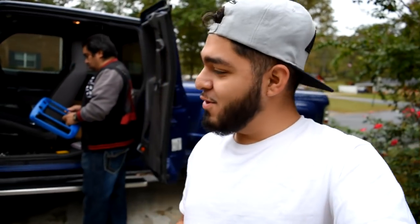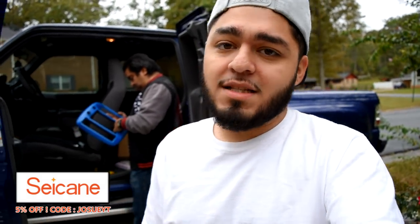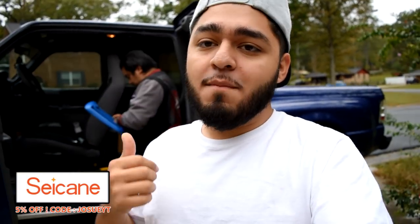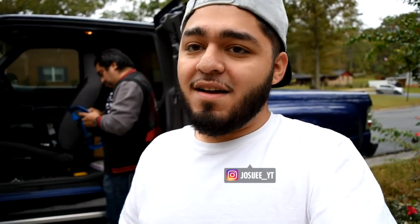What's up guys, back with another video. Today we're gonna be working on my dad's truck. We got another sponsored video — this one was sponsored by Saikang. Check them out, the link to their website is gonna be down in the description below. We're installing a multimedia head unit in my dad's truck and we'll do the install video here and give you guys a review about the product towards the end of the video.